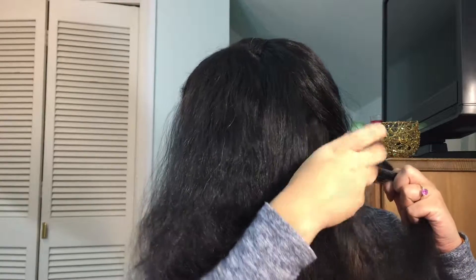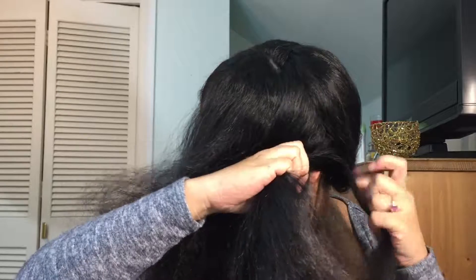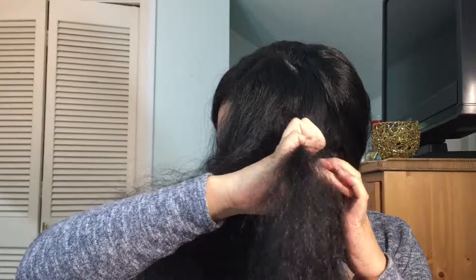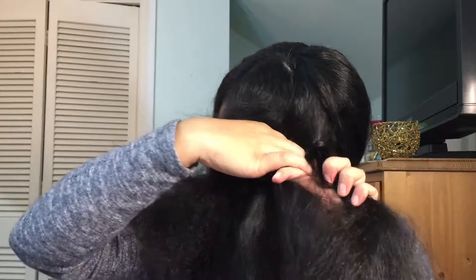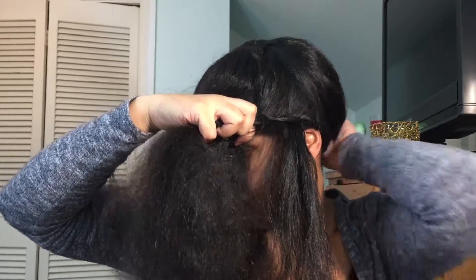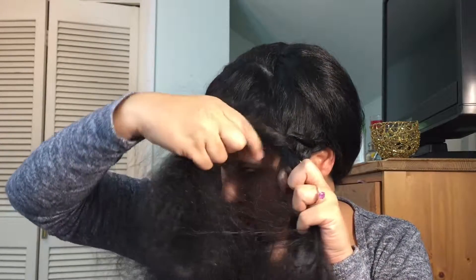This is going to be the same braid as a cornrow — some people call it a Dutch braid, but it's a cornrow. Just start braiding, making sure that you're braiding close to your head and that you're adding hair. You're not borrowing hair — you're adding hair with the same turn.